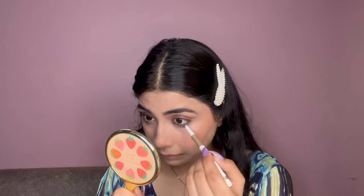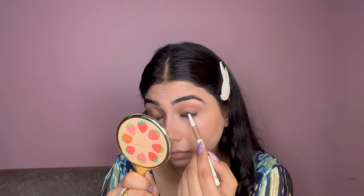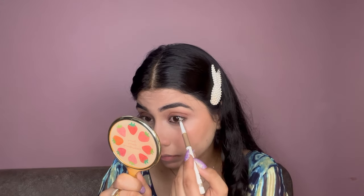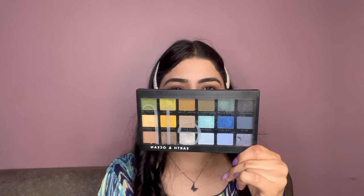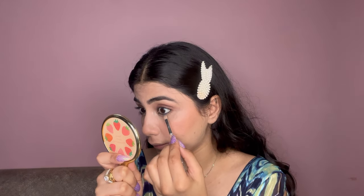I am using a night glam glitter pattern. Then I am using the ELF Cosmetics Earth and Ocean Eyeshadow Palette, applying this shade onto my lower lash line.